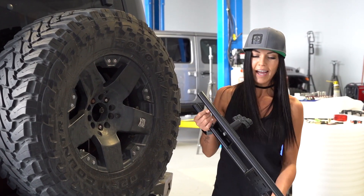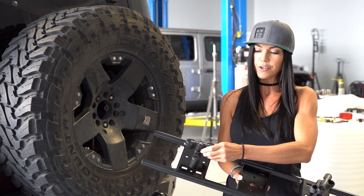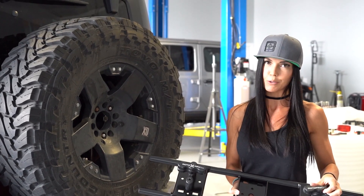I'm going to be using my XO rack to mount my spare fuel. In order to do that you're going to be needing to use rotopacks, and they are sold separately.